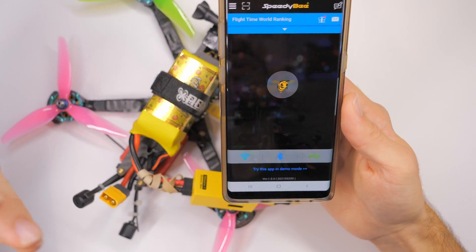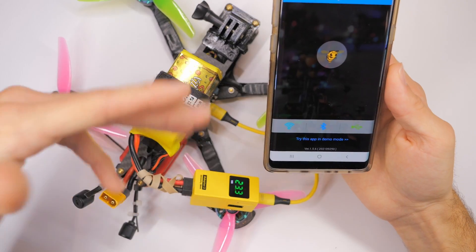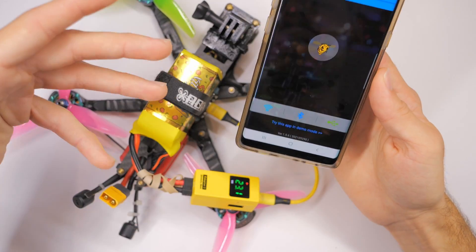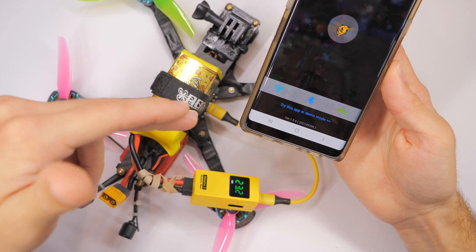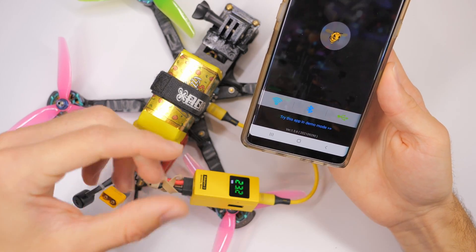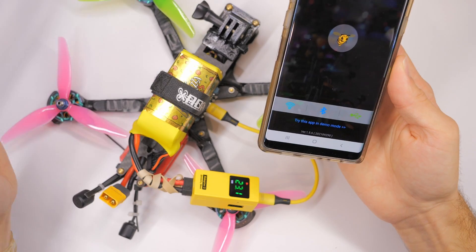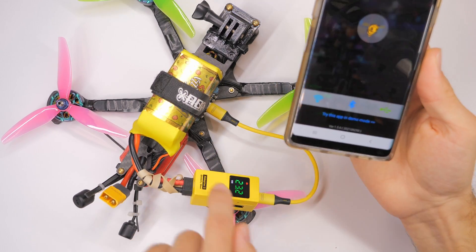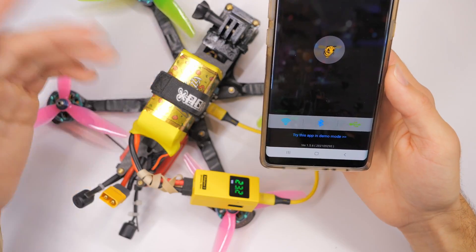Just so you know, if you use just an OTG cable instead of the Speedy Bee Adapter 3, you can use this app with an OTG cable. OTG stands for 'on the go' and it's basically an adapter that allows your phone to control the flight controller. If you wanted to connect your phone directly to your flight controller to use this app with a direct connection instead of Bluetooth, you'd want to find an OTG adapter.